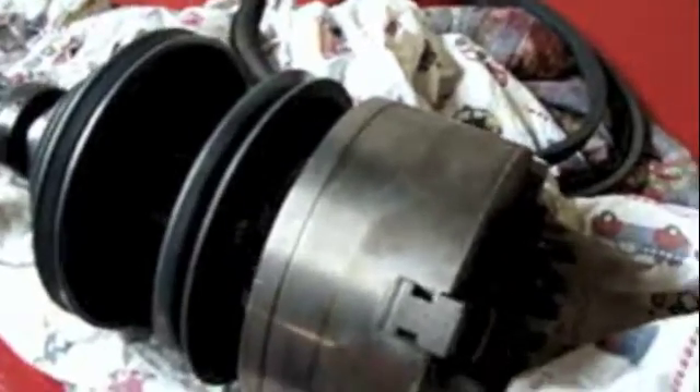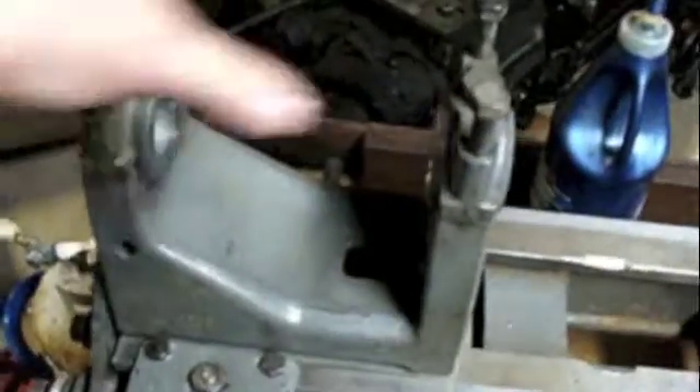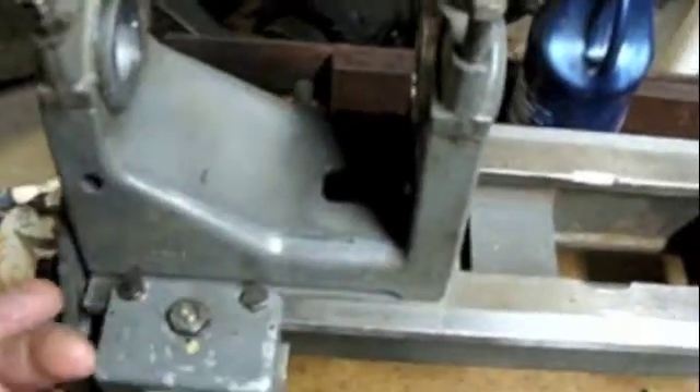This is what I would call a design flaw in this lathe, which is that the belts, when they're on the pulleys here and then you put this whole spindle assembly in here and tighten down the bearing caps and everything, there's no way to change the belts without taking the whole spindle out.